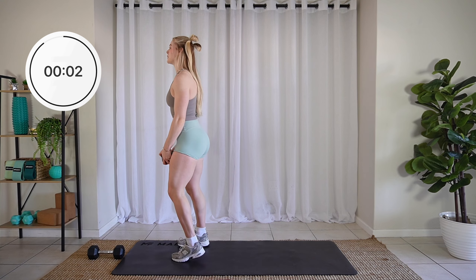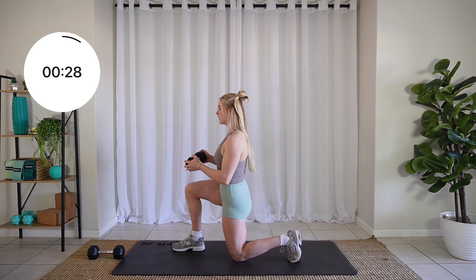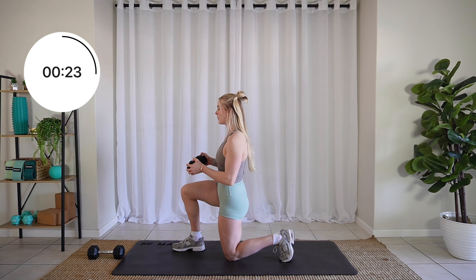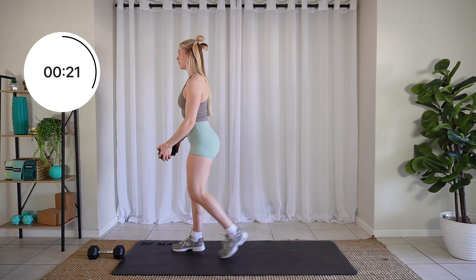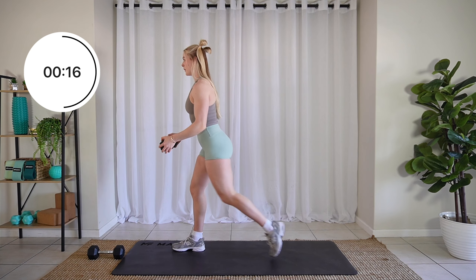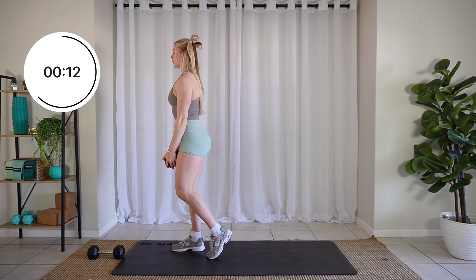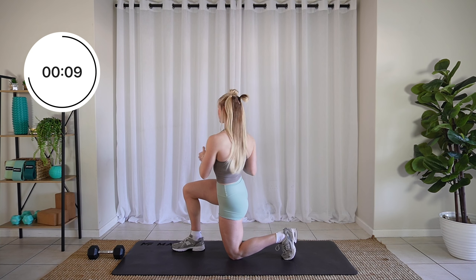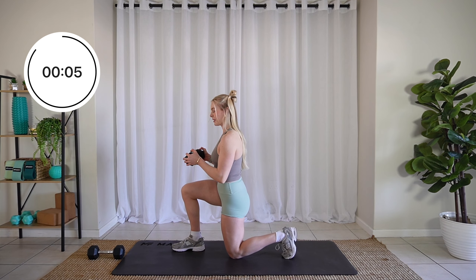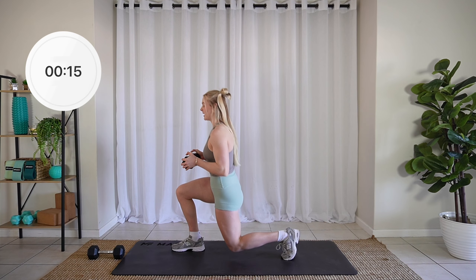Three, two, one. Step it back, twist. Keep it going. Three, two, one. Relax.